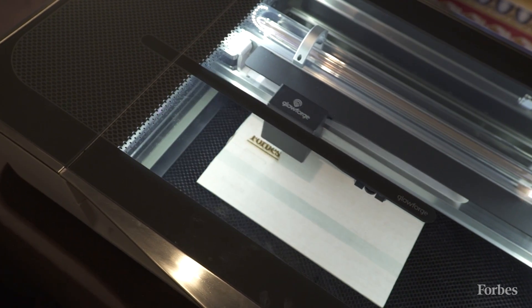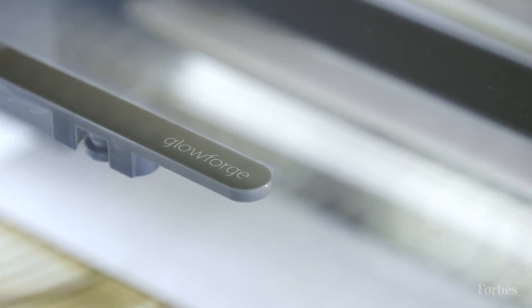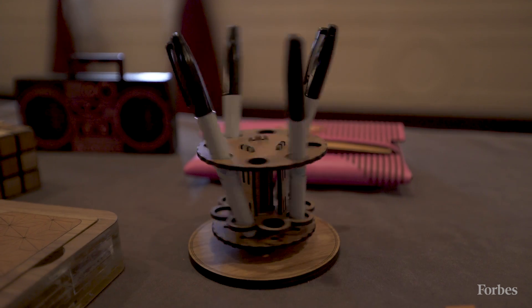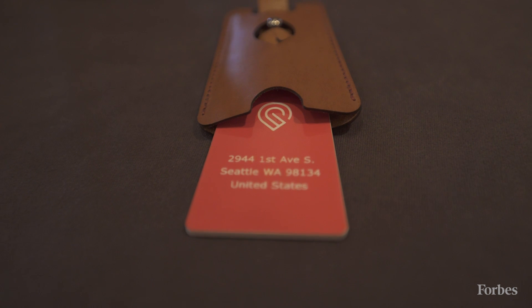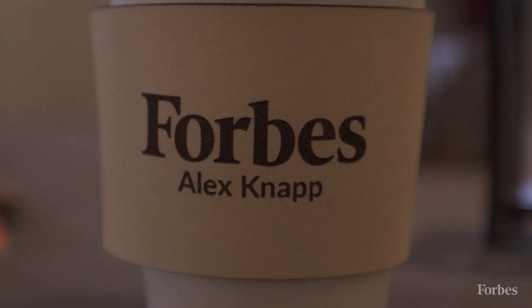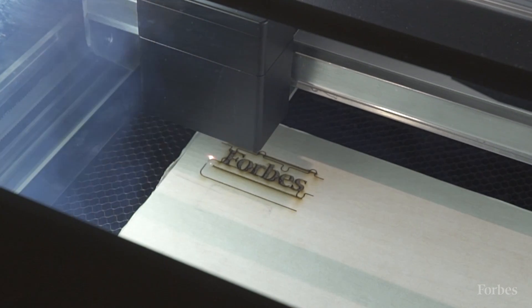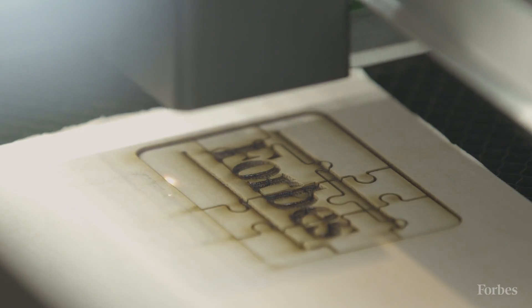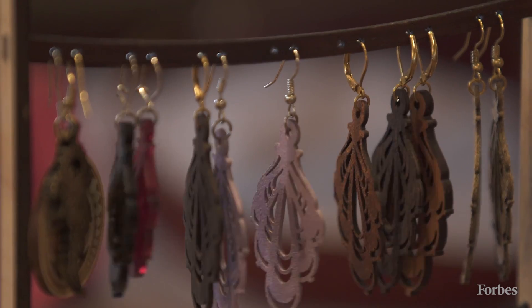Some hardware is built to become obsolete and built to be replaced. We designed this product over more than two years to be something we could build on for years to come. One of the reasons we made the hardware so simple — one button, lots of sensors, cloud control — is that this is a platform we're going to be building innovations on and releasing updates to for many years to come. I imagine we'll be developing new and even more wild uses for the hardware that we're selling today for many years to come.